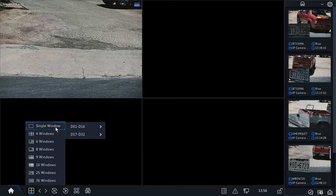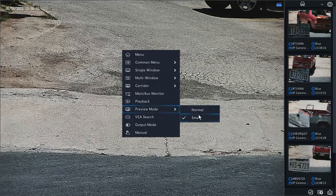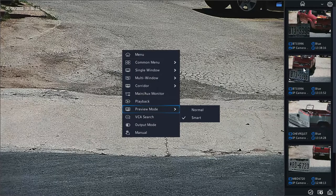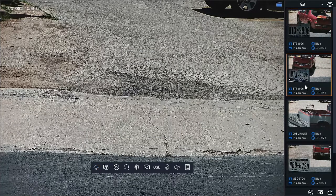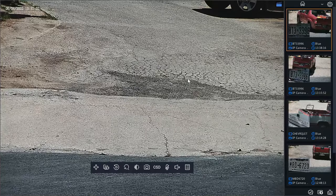Now that we have the camera set up, I want to show you how to review and download the footage from the recorder. There's a special feature on the live view that you can enable to give you thumbnail previews on the right-hand side. Looking at the recorder, I have the camera on the left-hand side — this is a 32-channel recorder. I'm going to click to a single window, choose IP camera, then right-click on the screen and go to Preview Mode. By default it's set to Normal — if you want to see these thumbnail previews on the right-hand side, change it to Smart and it will bring that information up in real time.